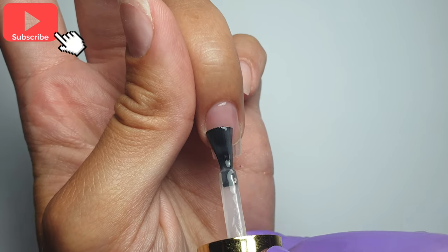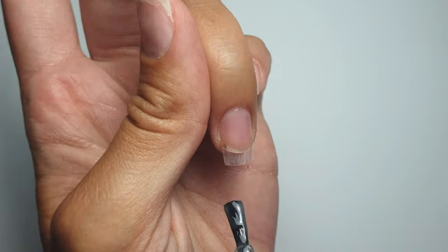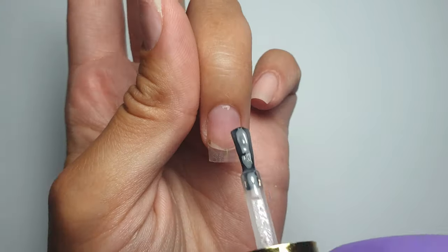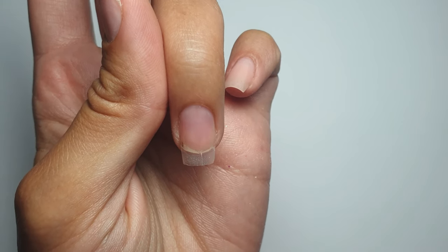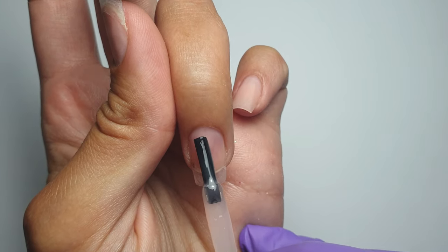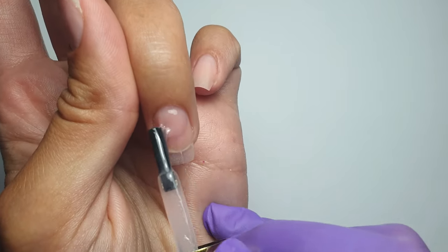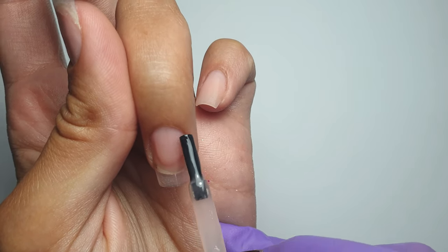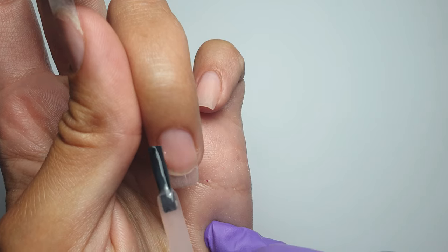Now we're coming in with the builder gel. I'm applying a really thin layer to begin with and leaving this wet as our slip layer, making sure to get a nice neat cuticle area and cover the entire nail. Then I pick up a ball of gel on my brush, place it down at the cuticle area, and just rock it from side to side to cover the entire nail, leaving the bulk of the product in the center to build our structure and apex.